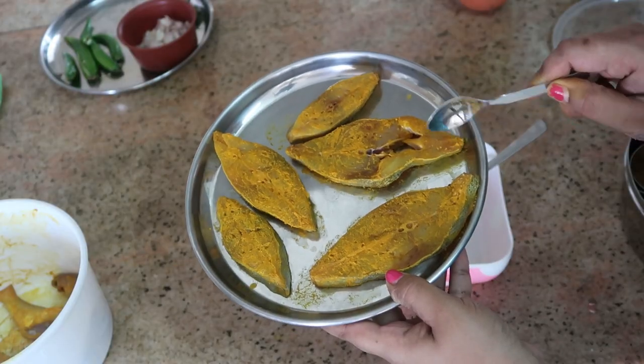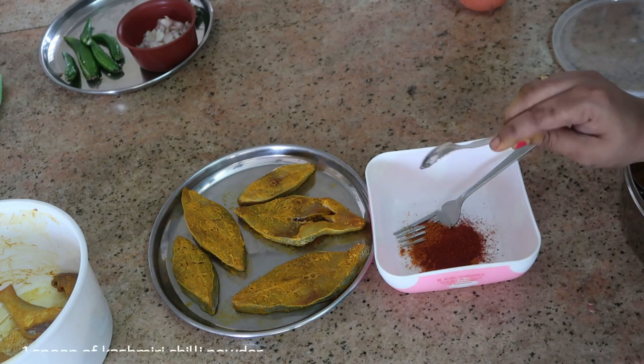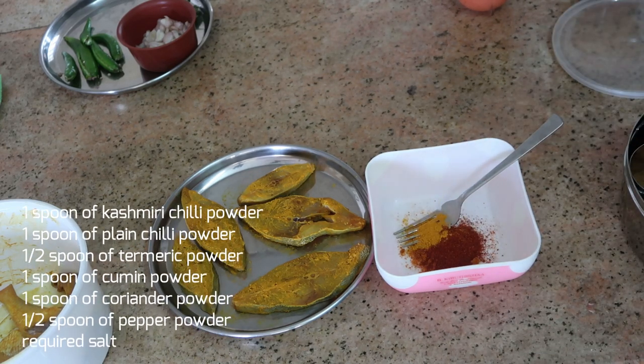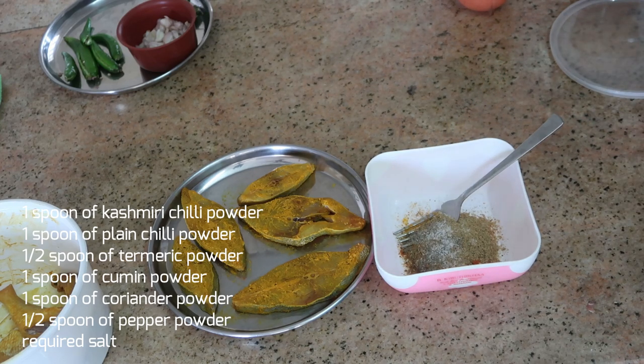To make the fish masala we need: one spoon of Kashmiri red chili powder, one spoon of plain red chili powder, half spoon of turmeric powder, one spoon of cumin powder, one spoon of coriander powder, half a spoon of pepper powder, and required salt for the fish fry.